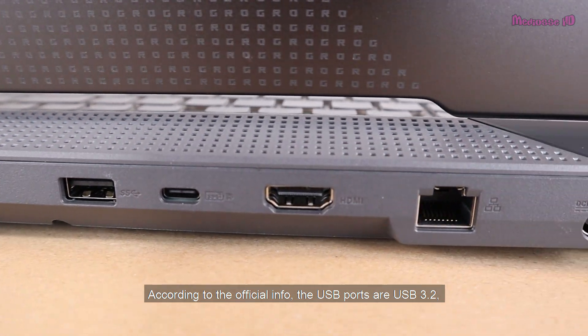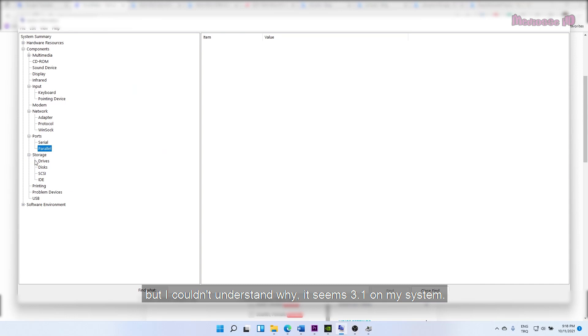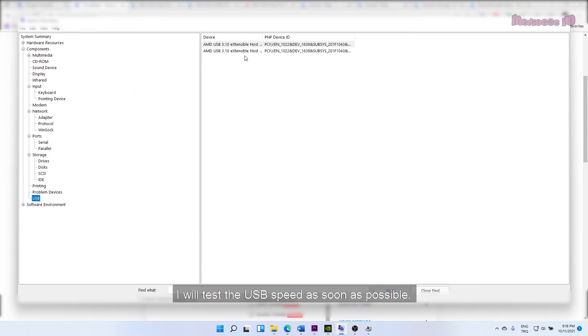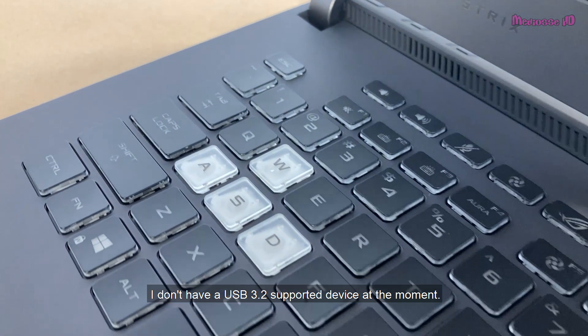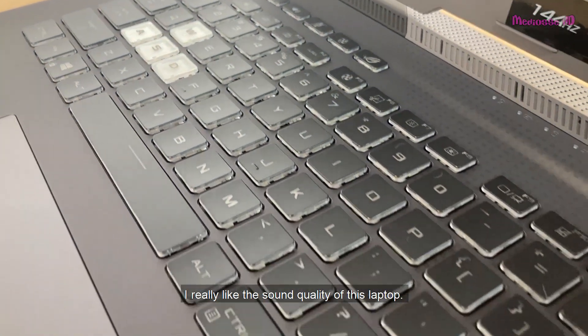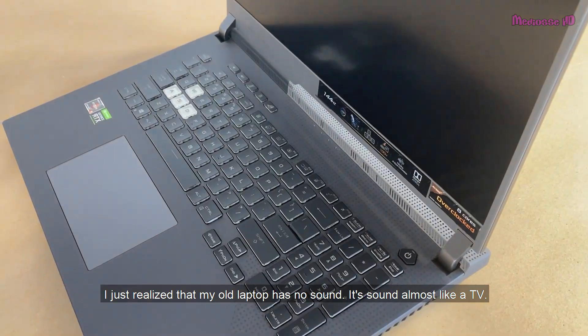According to the official info, the USB ports are USB 3.2, but I couldn't understand why they appear as 3.1 on my system. I will test the USB speed as soon as possible since I don't have a USB 3.2 supported device at the moment. I really like the sound quality of this laptop — it sounds almost like a TV compared to my old laptop.